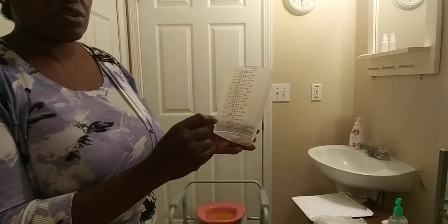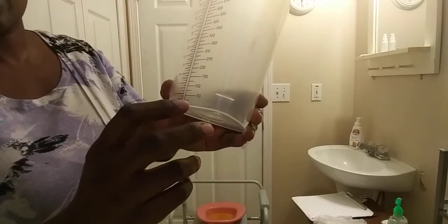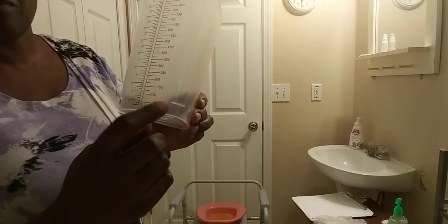For this container, you want to make sure you check the graduate. We have ounces and cc — you want to make sure you are not documenting in ounces. We normally document urine output in cc's or mls, milliliters or cubic centimeters. As you can see, it's graduated from 25, 50, 75, and 100. Make sure you keep to the cc or ml side.